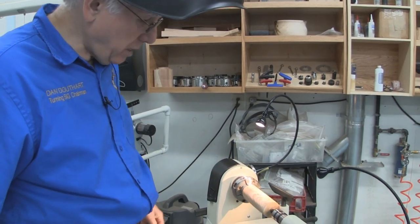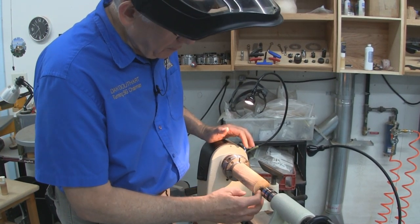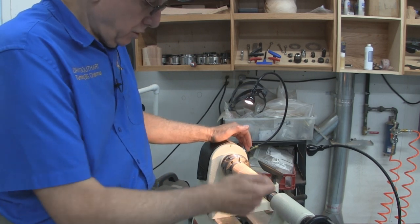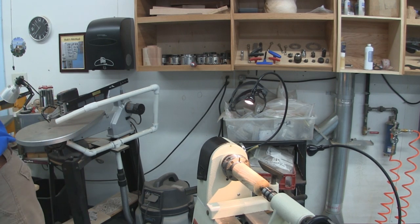Okay, we've got it centered. Next thing I'm going to do is clean up this end here, while still providing tailstock support. Then I'll change the tailstock out for a drill chuck to drill our hole. To clean off that end, I'm going to use the dreaded skew.